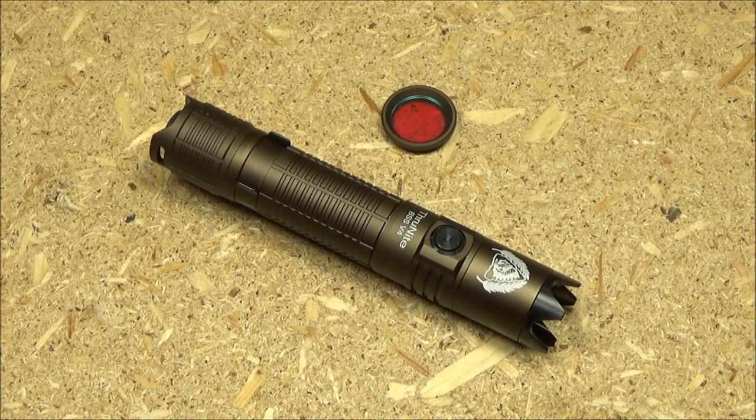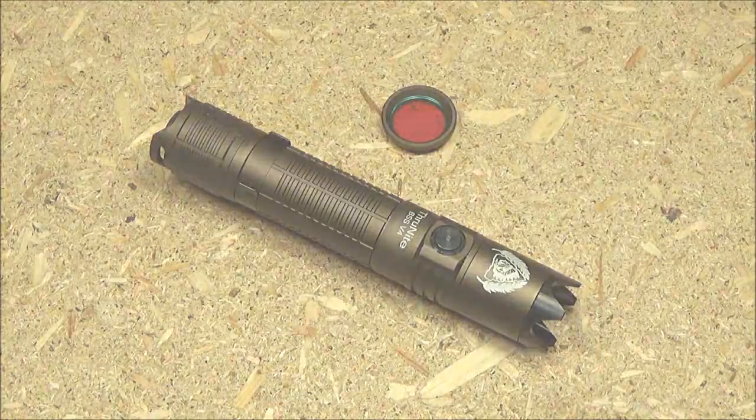I hope you enjoyed this review. This has been We All Juggle Knives and Lights — I'm out.